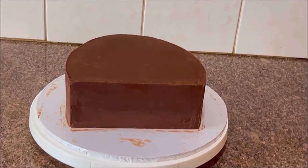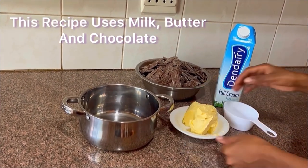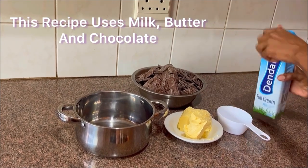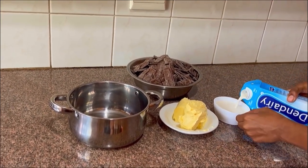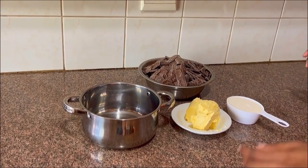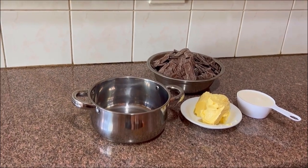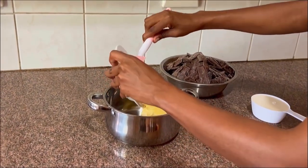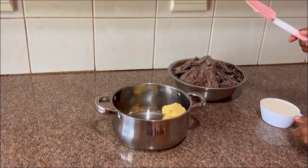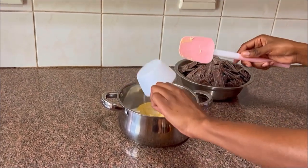You will need a pot, butter, milk, and chocolate. I'll post the quantities in the description box below for the recipe. This recipe does not require you to use heavy cream — all you need is your margarine and milk. Basically, heavy cream is milk that has a high fat content, so this is a good substitute for heavy cream.